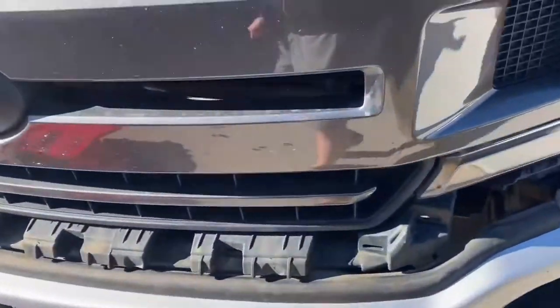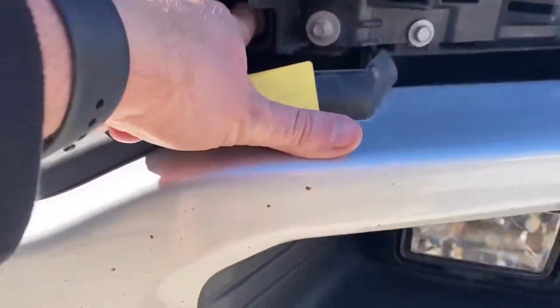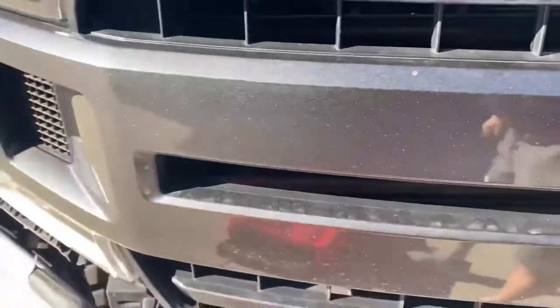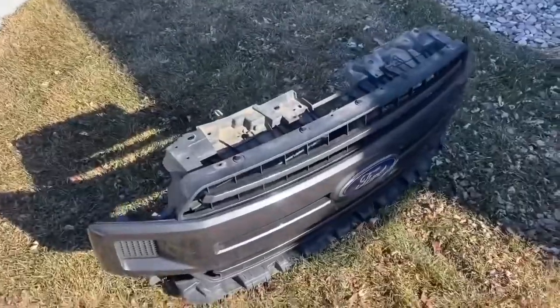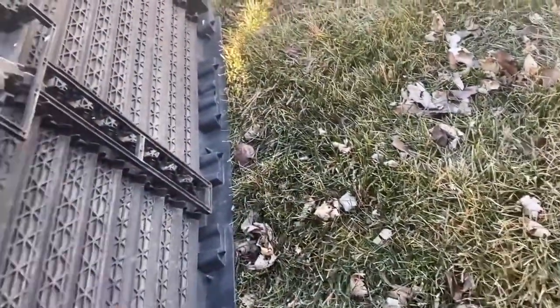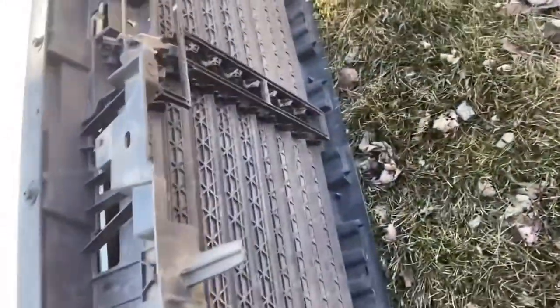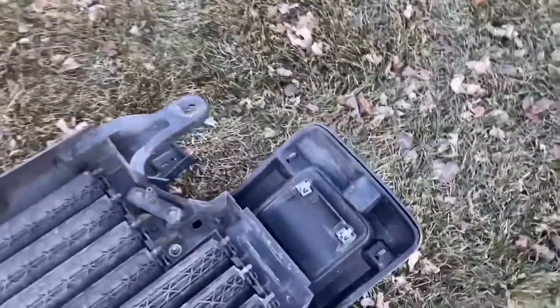The next thing I've got to do — I'm going to take that bolt off. I don't know if I have to take these two bolts off, but I'll do it on both sides and we'll see how it goes. Basically, as you can kind of see, these are the fins and they are powered by that harness, so you do have to separate this piece from the grille.